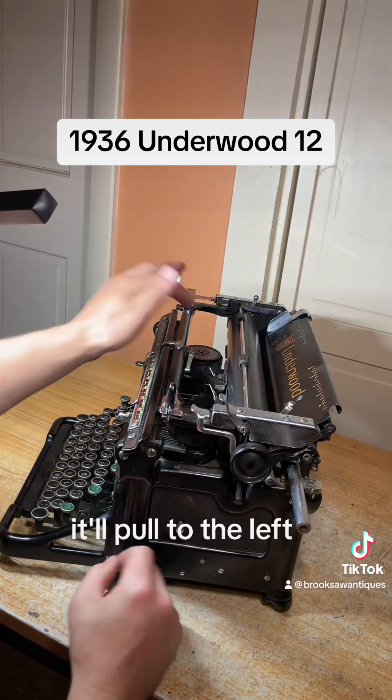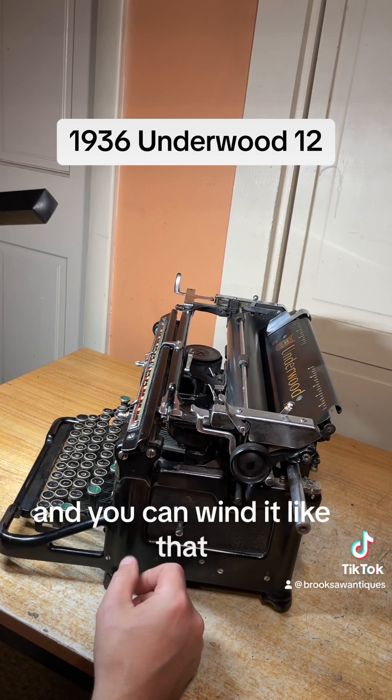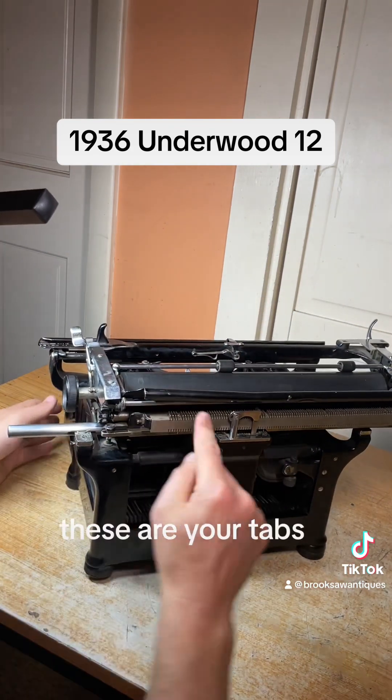This is your ribbon direction control. You push it in, it'll pull to the left; you pull it out, it'll pull to the right, and you can wind it like that. We have all the brand new ribbon loaded on the left side, so we want it to pull to the right — we're going to keep that pulled out.